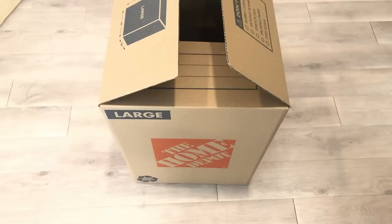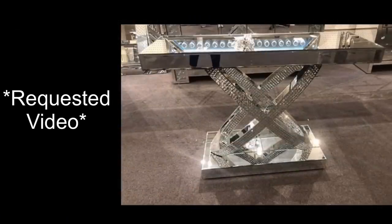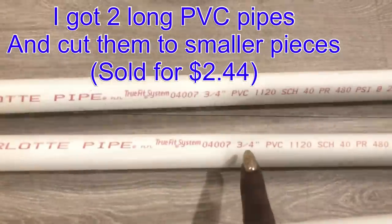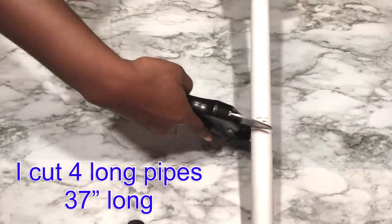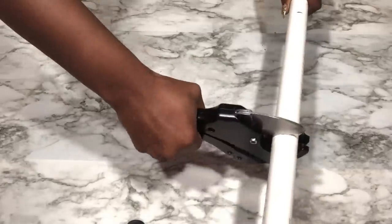Hey guys, YouTube Essentials here. For today's video I'm going to be using a large box and pipes to recreate this awesome table from a picture that someone sent to me. I'll be starting off with the pipes — I got these from Home Depot and cut them down to the size I'll need for the project. I also got this pipe cutter from Home Depot, but you can use whichever pipe cutter you have at home.